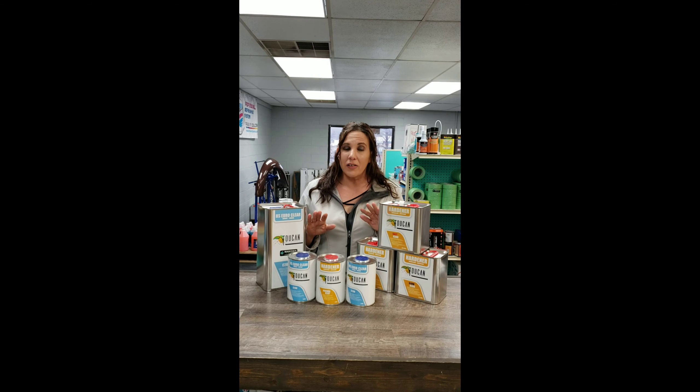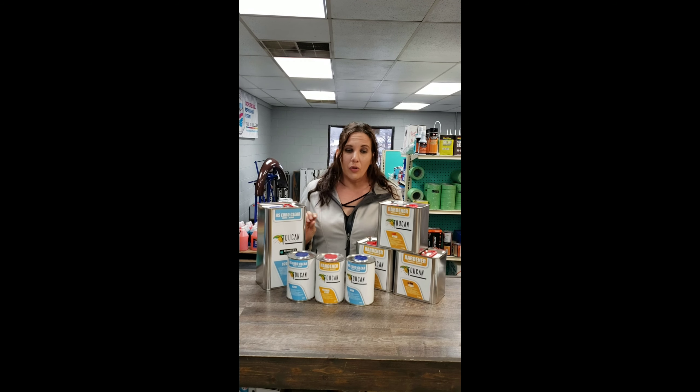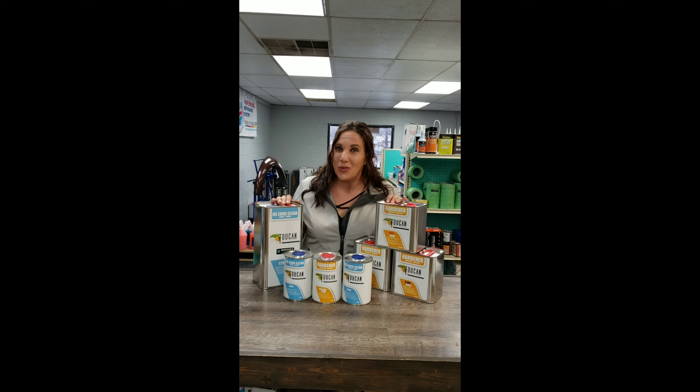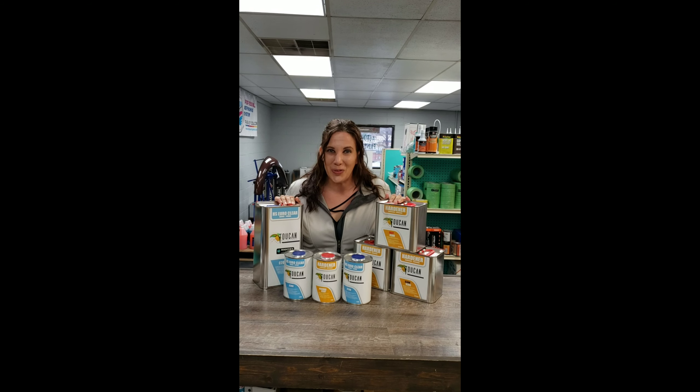It's high gloss, easy to polish, crystal clear with good resistance from yellowing and scratching. Economically priced — save time and money with Roosters, so come on down and we'll see you soon. Thanks!